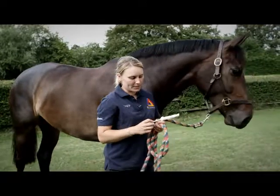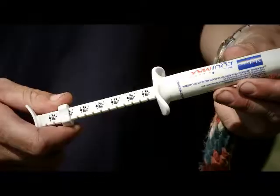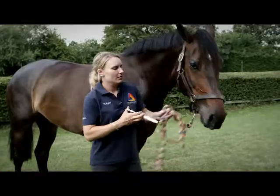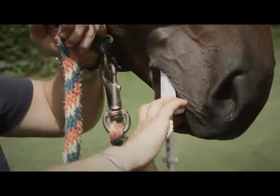You've now used the weight tape to check the weight of your horse. Adjust the wormer to the correct weight for your animal, then remove the cap and push the wormer right to the back of the mouth along the side.